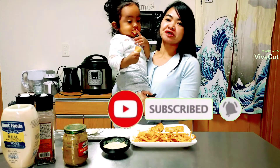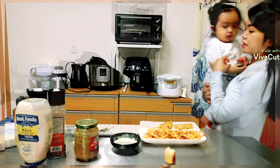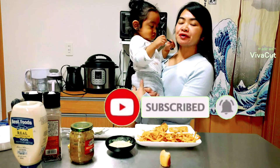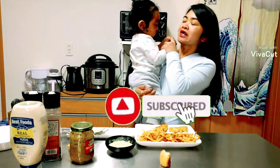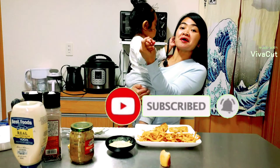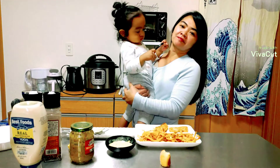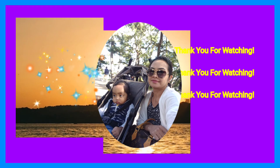Please don't forget to subscribe to our YouTube channel and please click the notification bell so that you will be updated on our next video. Thank you for watching. See you on our next video. Bye bye!